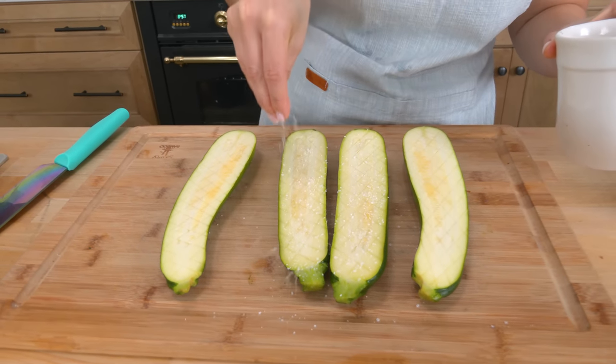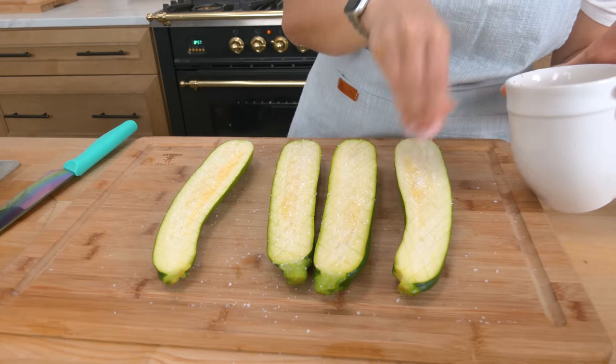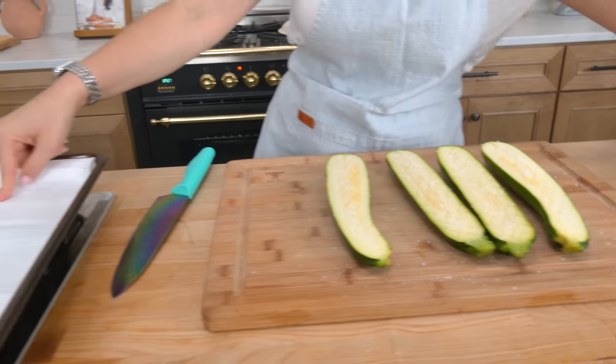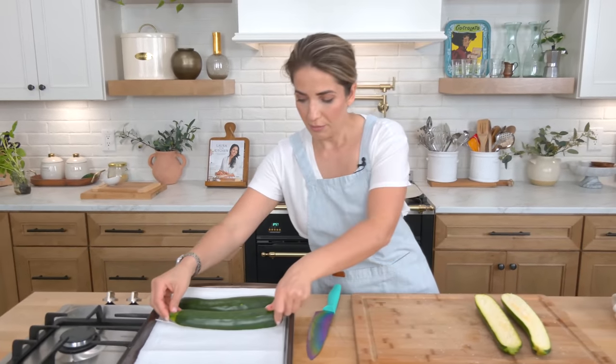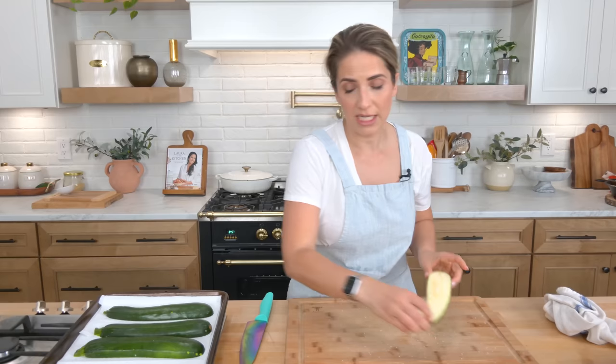Then you salt them on the cut side like so. I've got a baking sheet here ready with some paper towels, because you're going to flip them over and place them salt side down on that paper towel. Let them sit for about 15 minutes or so — it's going to draw out a lot of the moisture.